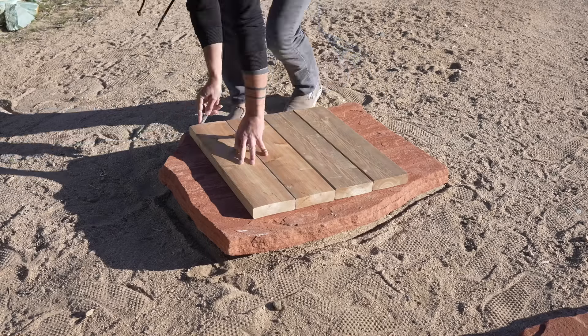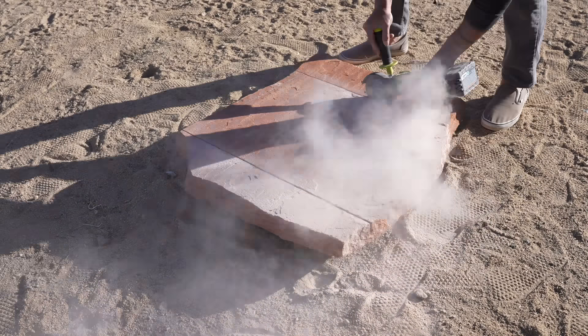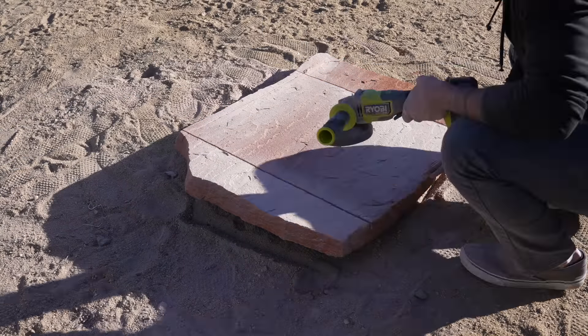I cut the sandstone with my angle grinder, which didn't quite go all the way through, but I was able to score it deep enough on both sides that I could just snap it off with a little coaxing from a hammer.